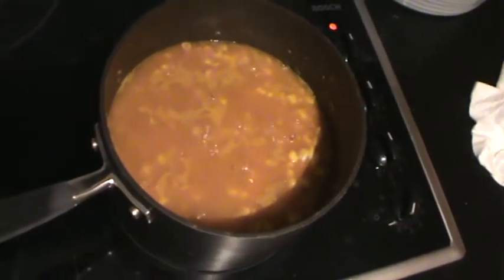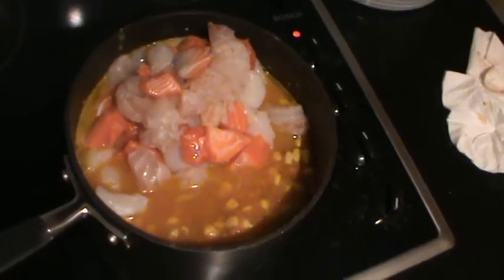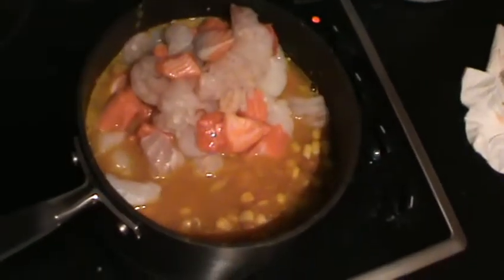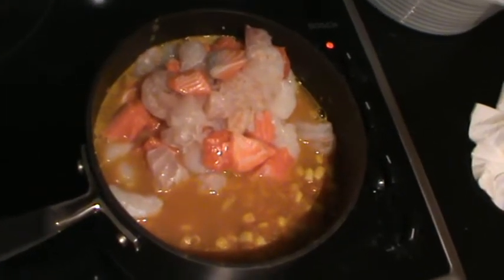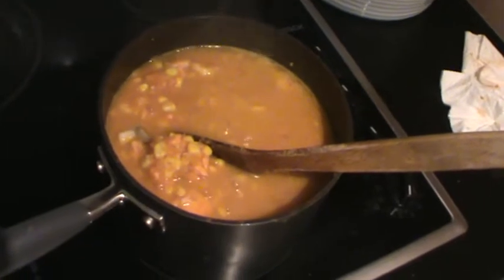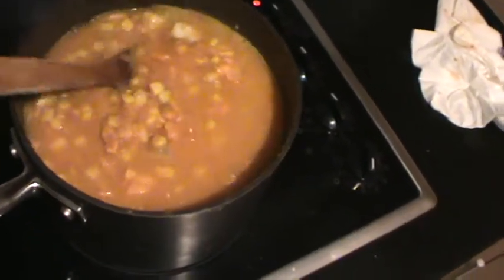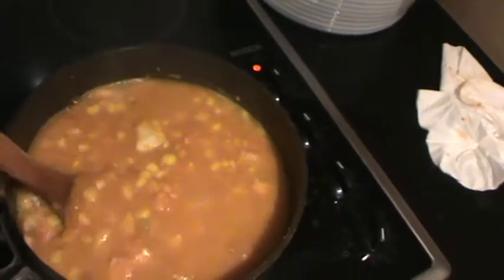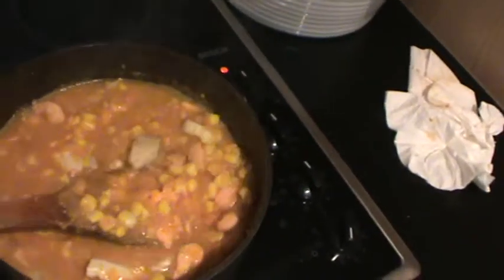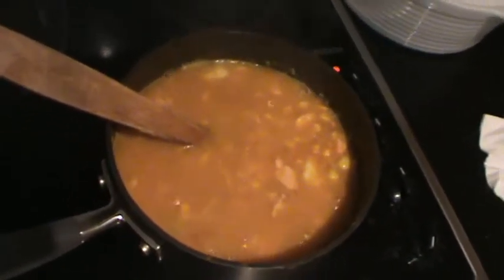Once the corn is a bit soft, add the marinara mixture and let it all boil together for about 3 to 5 minutes. At this stage you can also add salt and pepper and mix it all together. You can see that the seafood is almost fully cooked — the corn kernels are soft, here's a scallop almost fully cooked, here's some fish almost fully cooked, and here's a prawn rolled up, almost fully cooked. It's just 5 minutes of boiling the seafood inside the mixture.